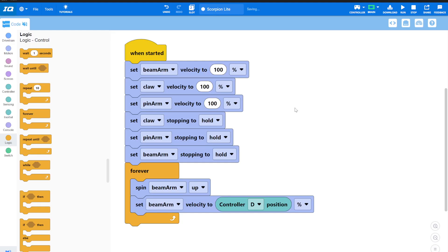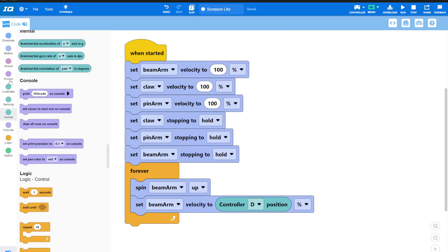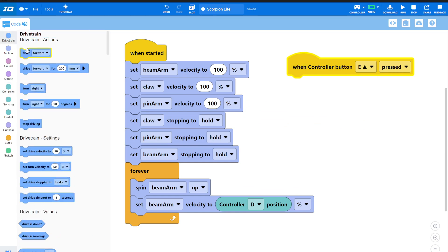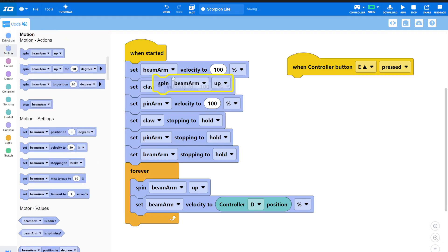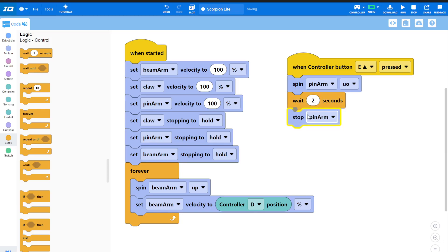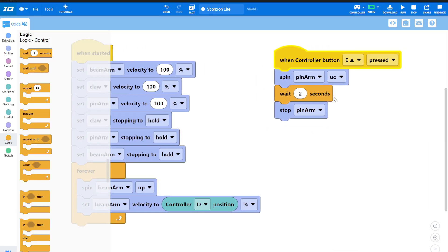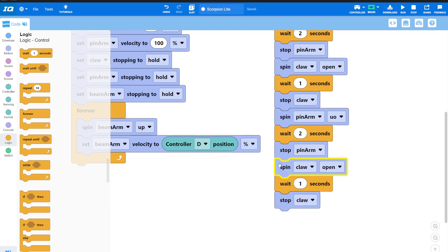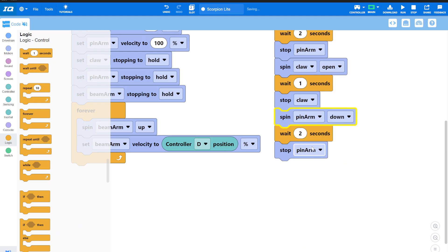Here's how we code it. When E up is pressed, we spin the pin arm up. It takes about two seconds, so we move the pin arm for two seconds and then stop. Then we spin the claw open for about one second and stop the claw. Finally, we spin the pin arm back down for two more seconds and stop the pin arm. That gets the robot ready to pick up the next pins. Download.